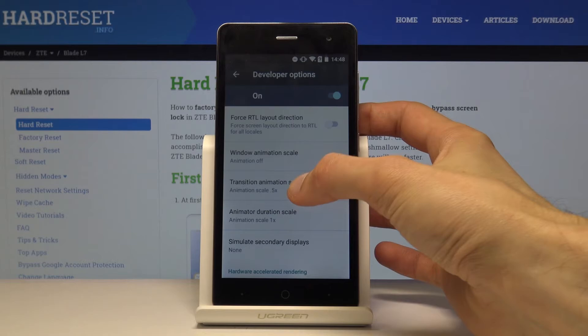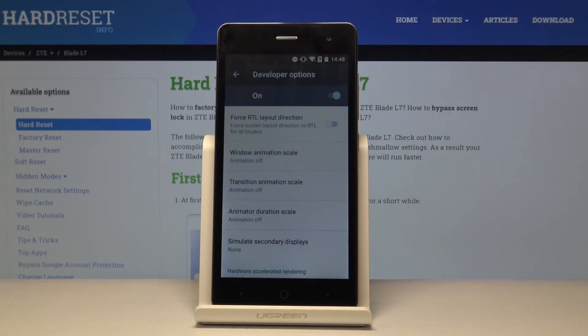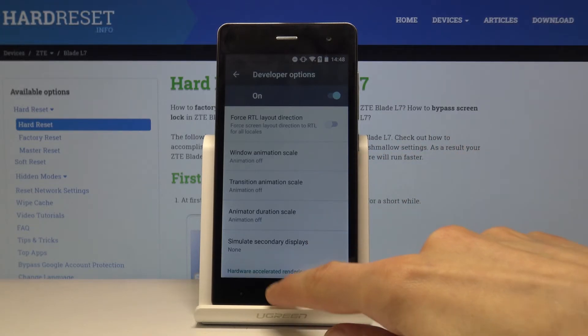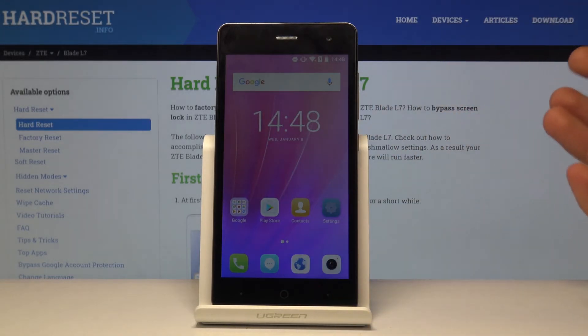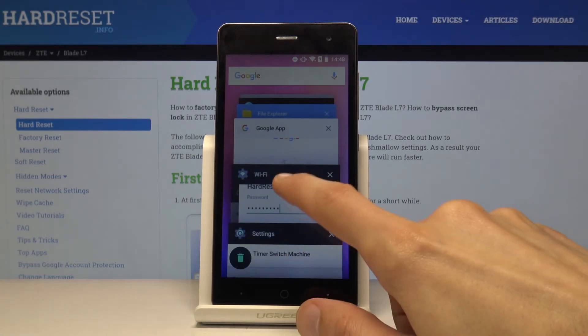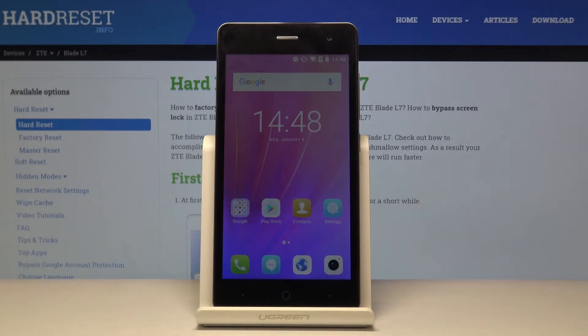You can set the window scale to zero and the others to zero as well, and now there won't be any animations when opening or closing windows, going to recents, and so on — everything just pops in immediately. If you still want some animation, you can set it to half speed instead of the normal 1x or zero. It's really a matter of preference.